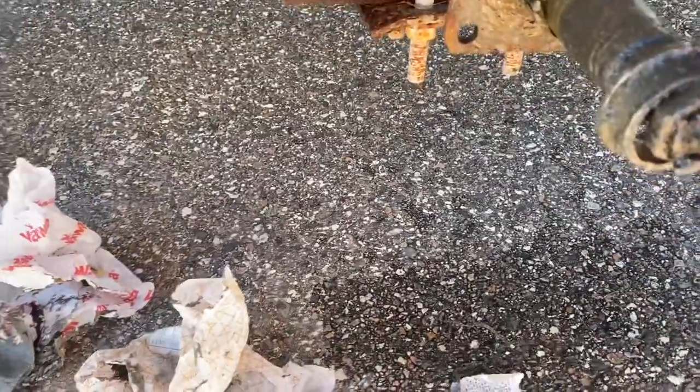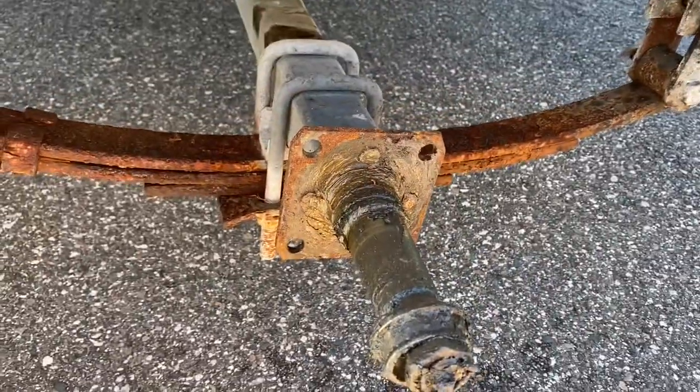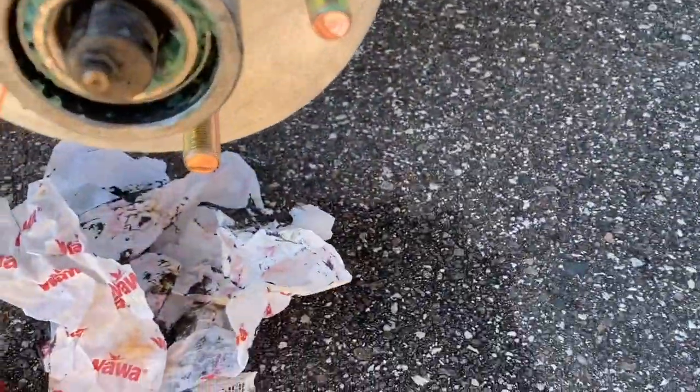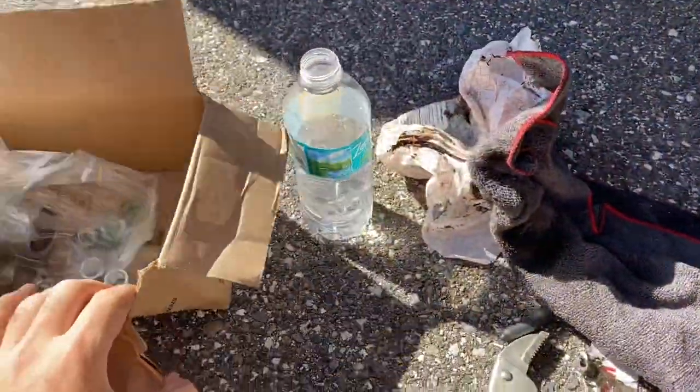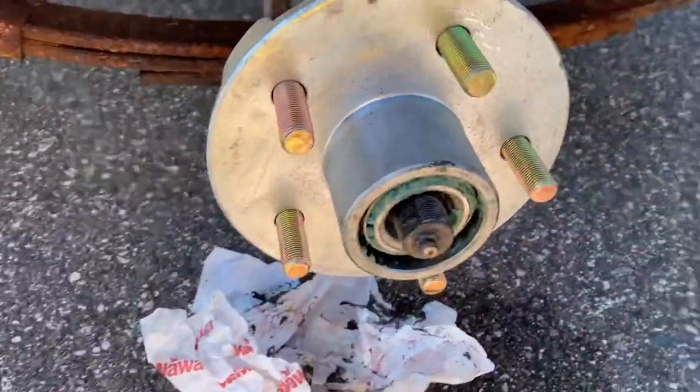Let me clean this up, get that nut off, get the cotter pin out, and we'll get this job finished pretty quickly. Here's a new one from T.A. Mahoney's — that's already pre-rigged. I'm going to get it on, add the nut, the washers, and everything else. I'll show you how I tighten it up.